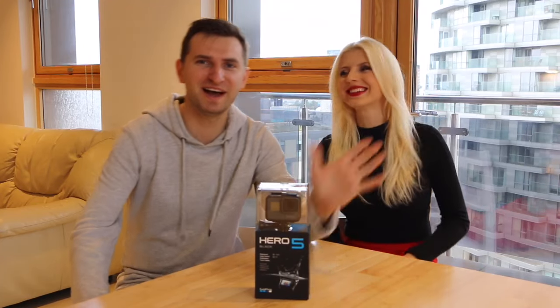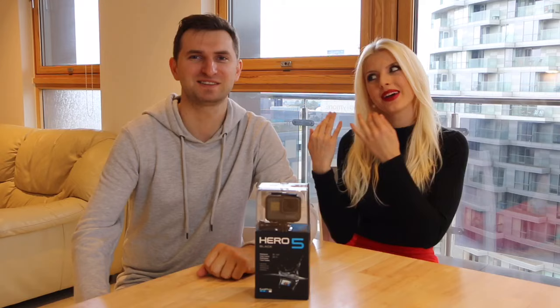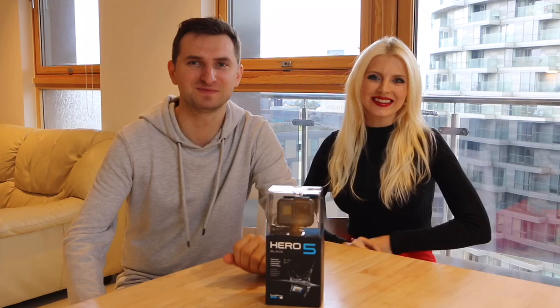Hi everyone! Hi guys! Welcome back to our channel. This video is about our new GoPro Hero 5 Black Edition. We are so excited that we have this camera and we waited a long time for it.